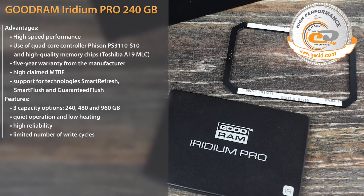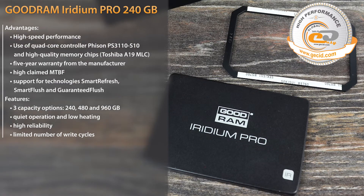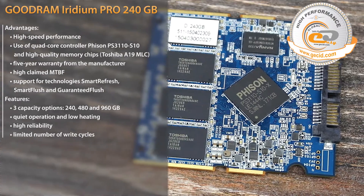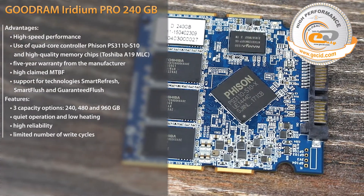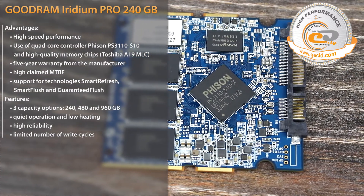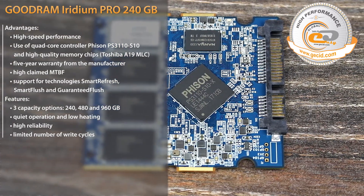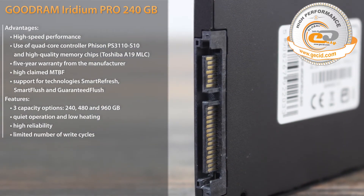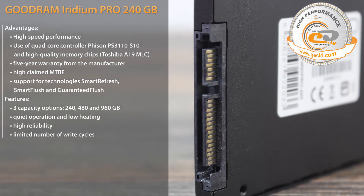Due to its small thickness and low weight, it can be installed even in ultra-thin laptops. The increased 5-year warranty gives it an advantage over some competitors. According to testing, the drive easily performs all tasks and not only confirms stated speed performance but slightly exceeds it. When compared with a standard HDD during copying of large files, the average speed was higher by 3 to 3.5 times, and when working with a large number of small files it was 60 to 70 times faster.